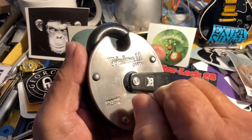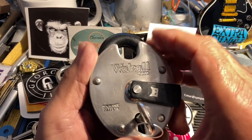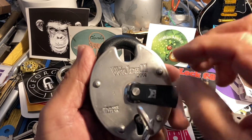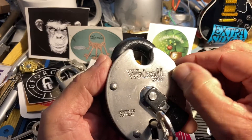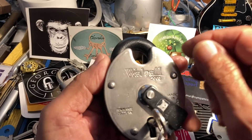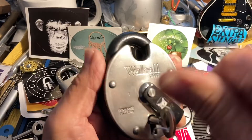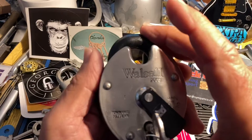I made a comment that it was one of my favorite lever locks to pick, and he said it would be really cool to see what's inside one of these. I only have the one and it's one of my favorites, so I wouldn't cut into it.